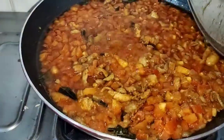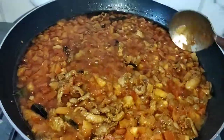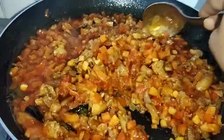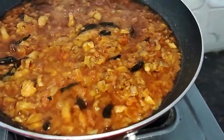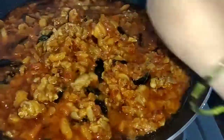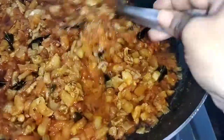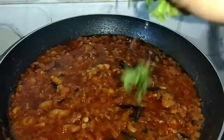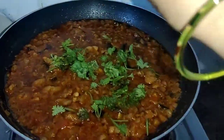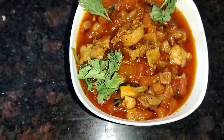Hello everyone, welcome to Lakshmi Vithal Gammai. Today I am going to show you a super yummy recipe. This is Village Style Chicken Skin Curry. I am going to show you a skinless chicken curry.